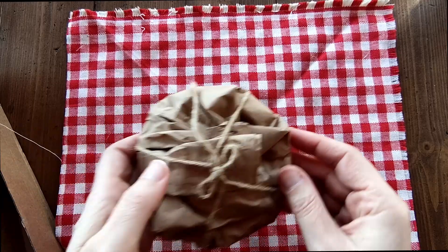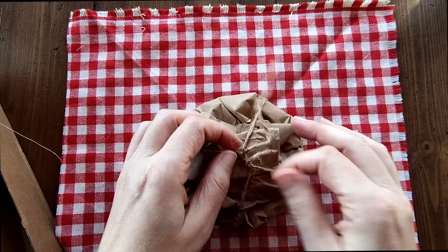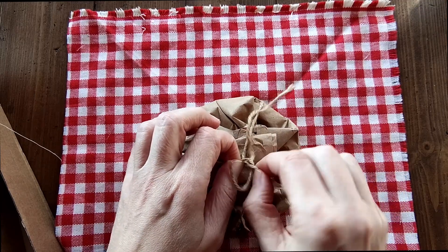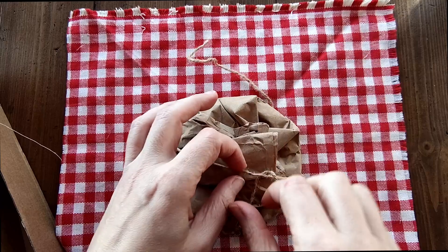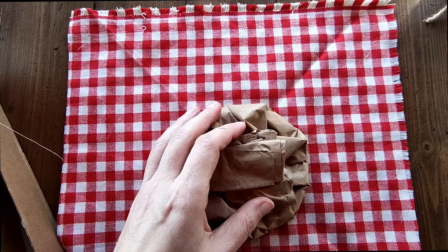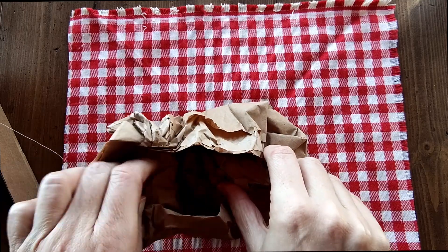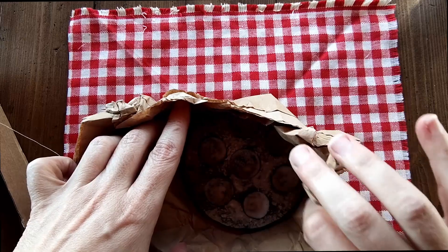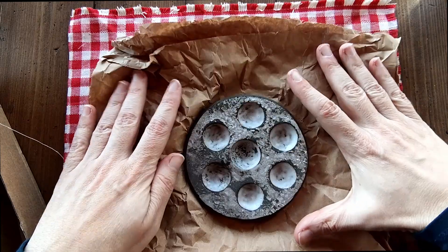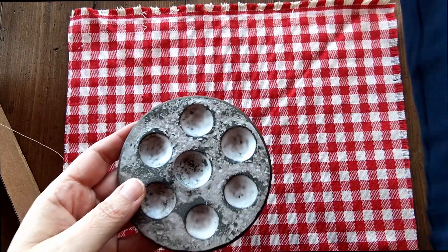Let's start with the palette. I've just dipped the string into the water — into the watercolour pot, of course. Oh, that is gorgeous! It's a lovely, lovely palette. Let's put that aside.